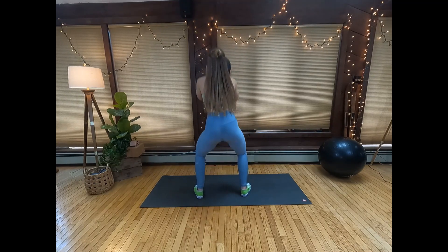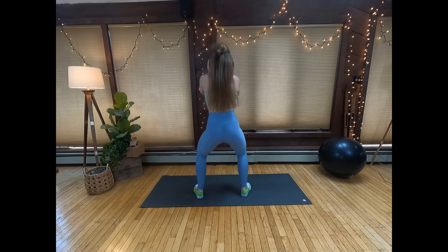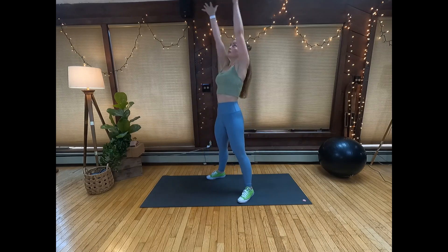Go as quickly as feels comfortable for you. If throwing the ball feels strange for you, then feel free to stick to squat to press with dumbbells or a barbell.